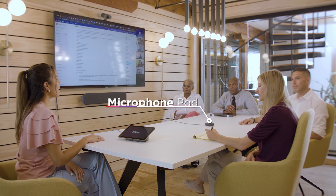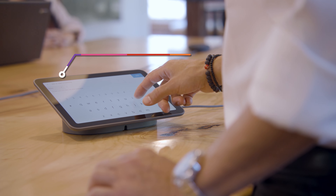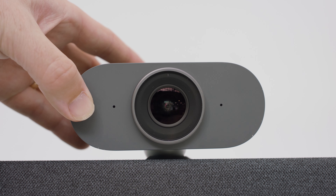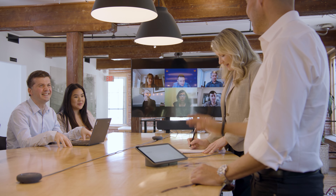The medium room kit adds a microphone pod and a touch controller in place of the remote. For bigger groups, the large room kit provides a smart camera XL with two smart audio bars and two mic pods.